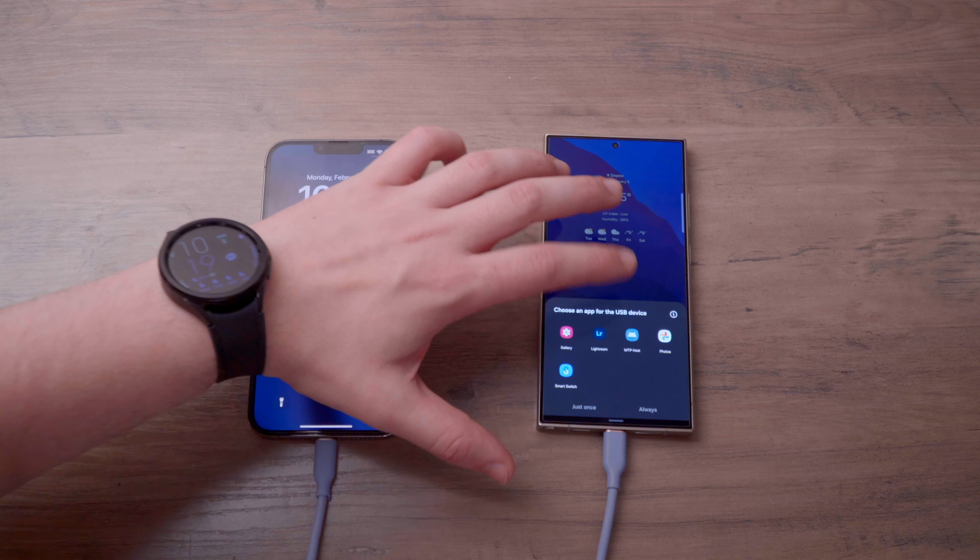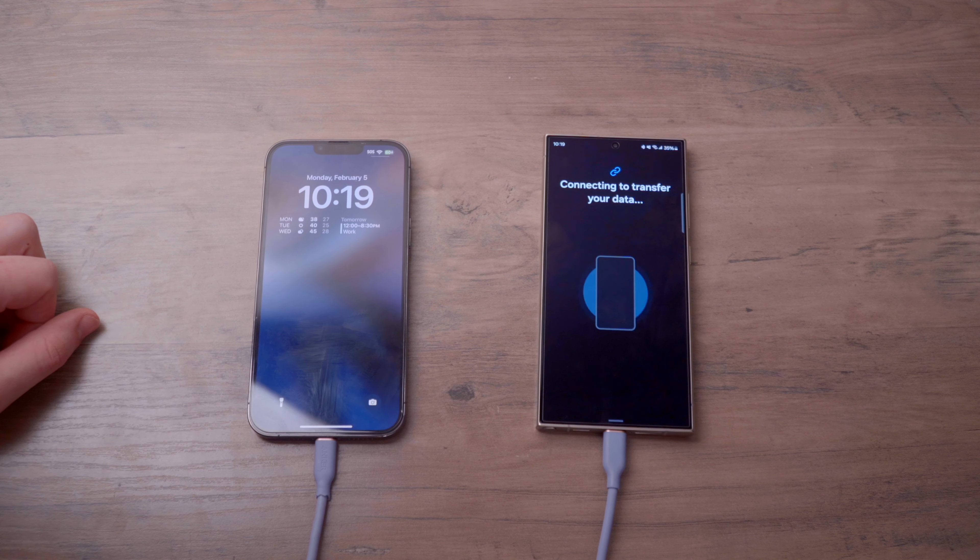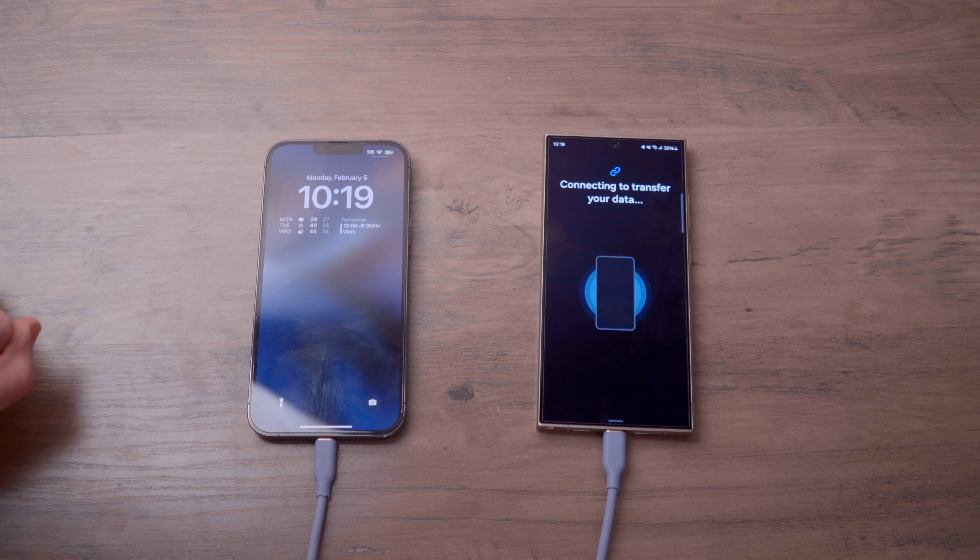The setup was one of the things I was worried about when switching over, because I'm so used to Apple and having all my contacts and messages backed up on iCloud. But it was actually very simple. All I needed to do was connect a USB-C to lightning cable between the two phones, and it transferred all my contacts, all my messages, all my photos.